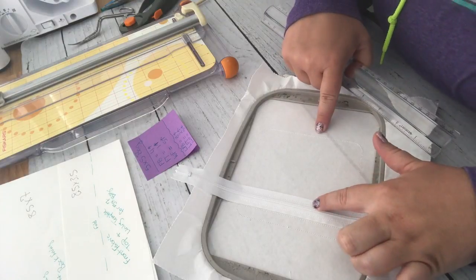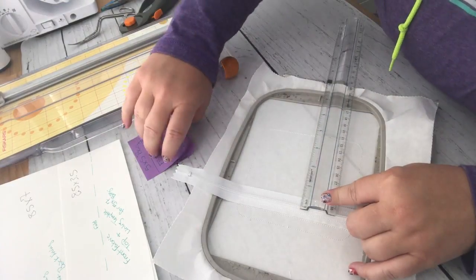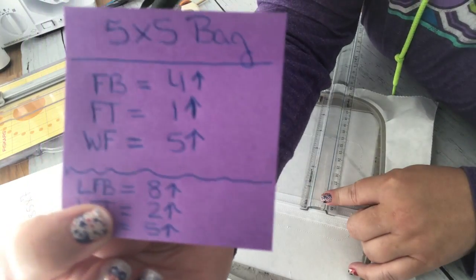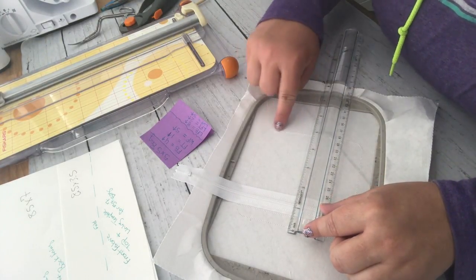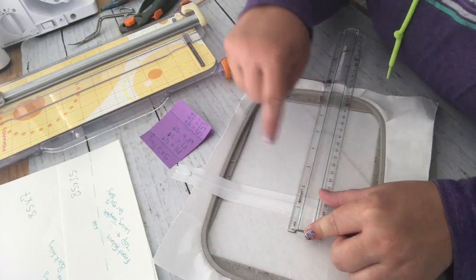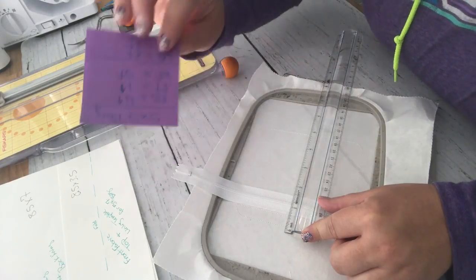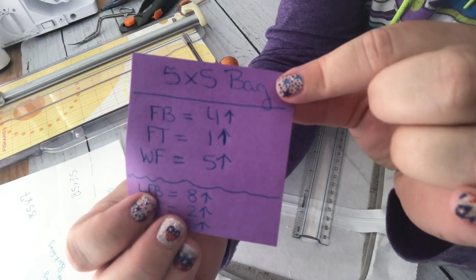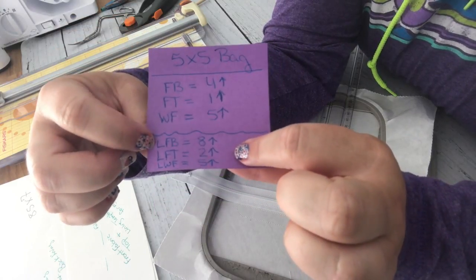For a 5x5 bag: the front bottom is measured from the zipper to the bottom - about four inches - and I add a little more so I don't run out of space. The front top from the zipper up is about one inch - I note that as FT one. The whole front width is right at five inches, noted as WF five. That's my vinyl. For fabric you'd double those measurements because you need to fold and account for seam allowance.